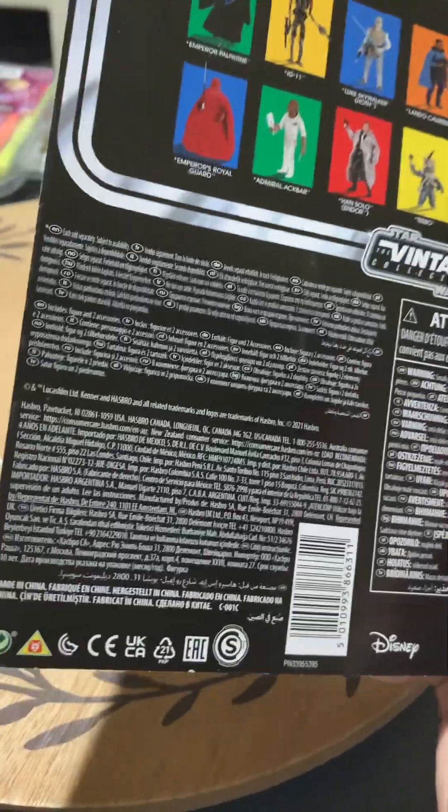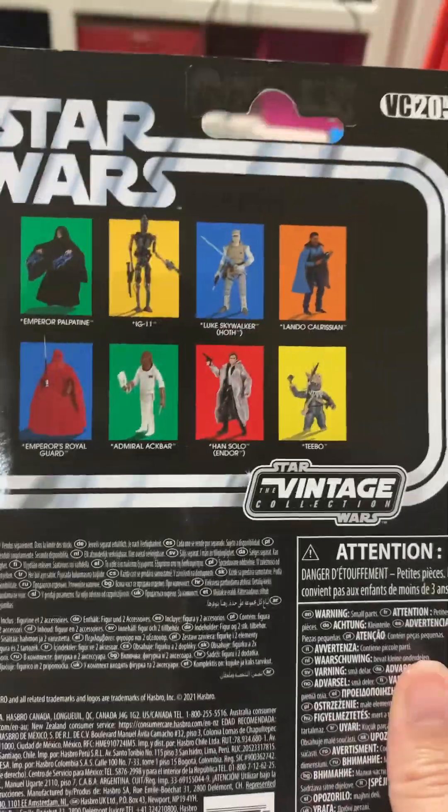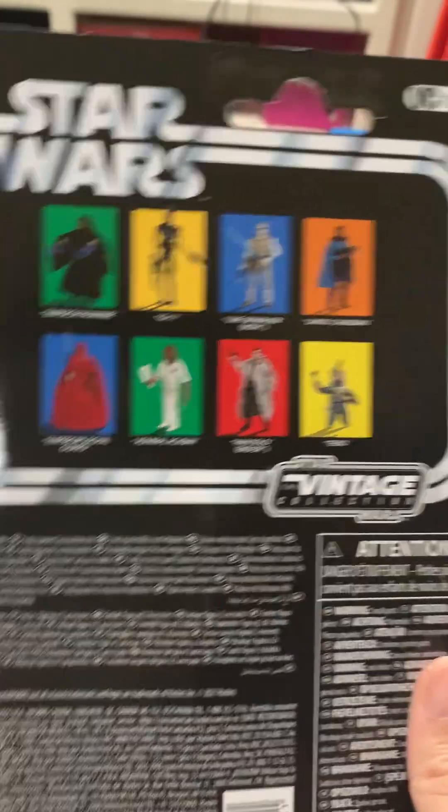So this came out actually a couple years ago — three years ago, it came out. For some reason, I thought it was more recent, probably because you can still find him peg-warming the shelves at Walmart.